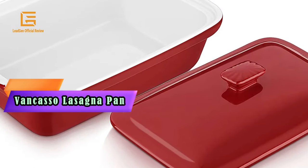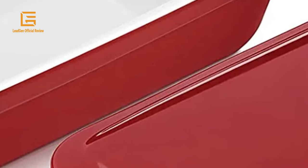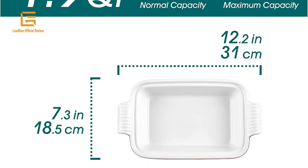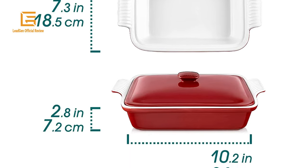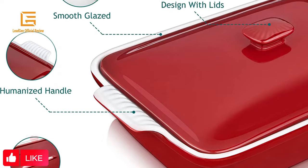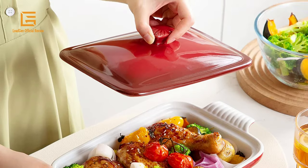Number 4: Pancaso Lasagna Pan. Pancaso Blossom Casserole Dish with Lid — 12 x 7 lasagna pan, deep with lid, 1.9 quart baking dish with lid, ceramic casserole dish set. Oven and microwave safe. This lasagna pan deep with lid is made of high-fired, lead-free stoneware. The non-porous enamel finish makes it a little bit heavy but very sturdy. Oven safe to 450 degrees. It can be safely used in the oven, microwave, freezer, and dishwasher, providing a safe and enjoyable kitchen cooking experience.